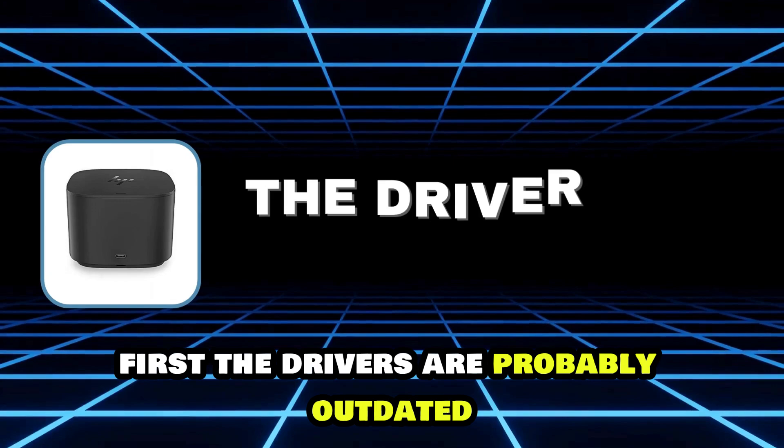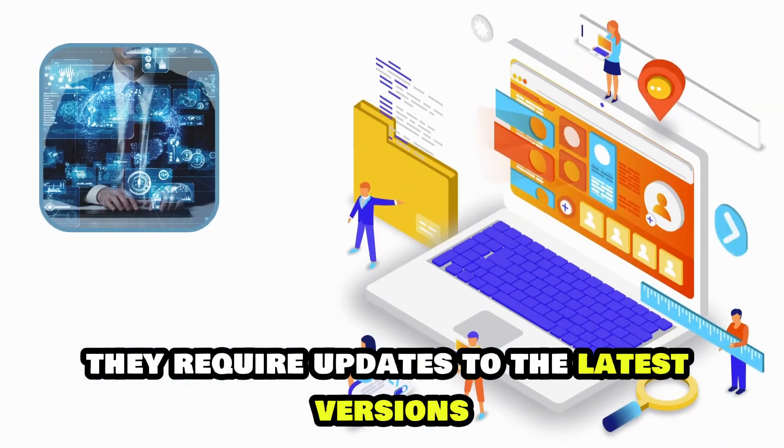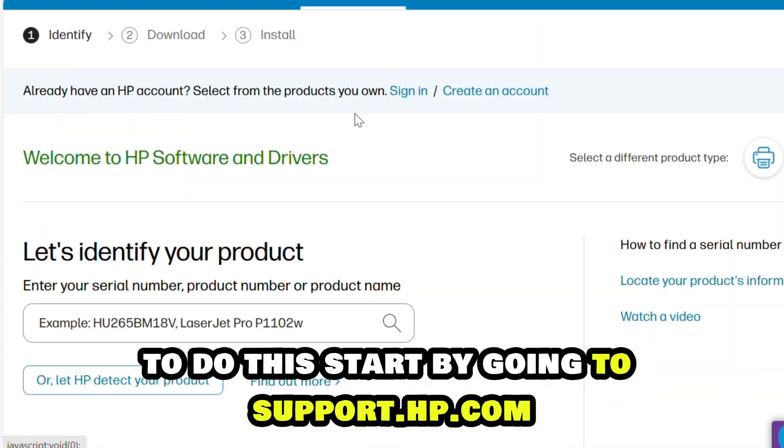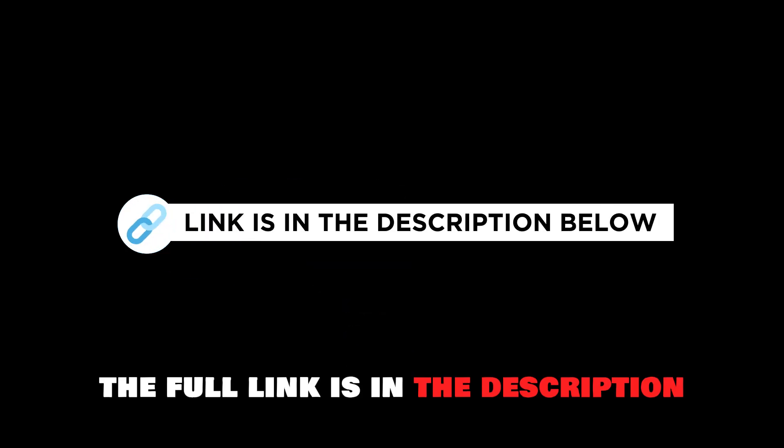First, the drivers are probably outdated, which implies that they require updates to the latest versions. To do this, start by going to support.hp.com. The full link is in the description.